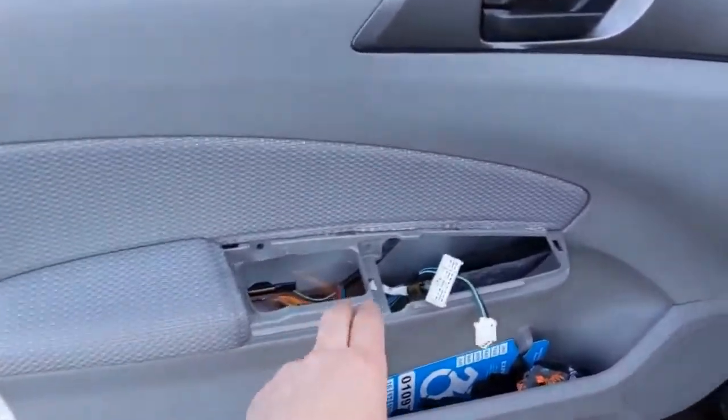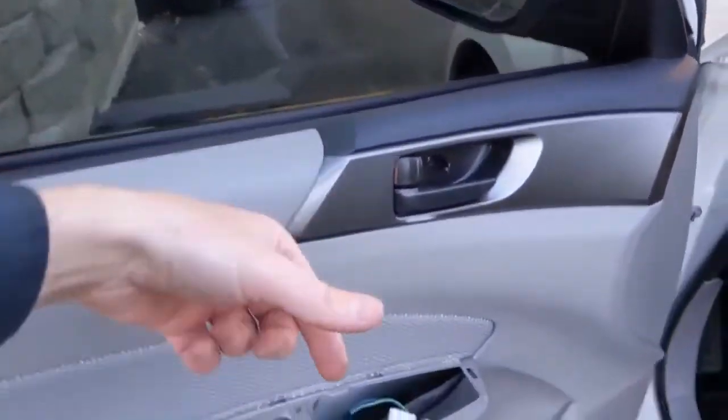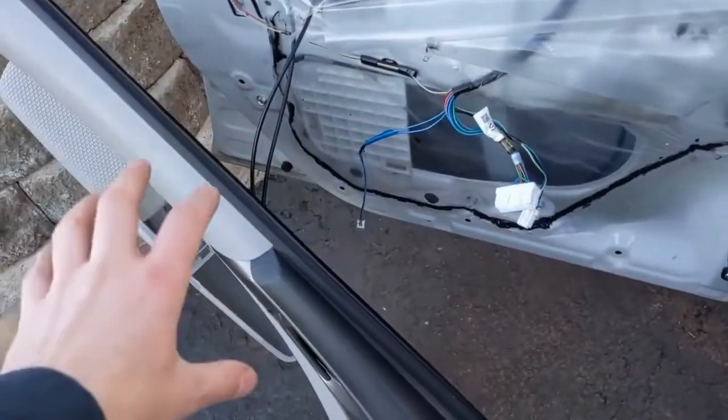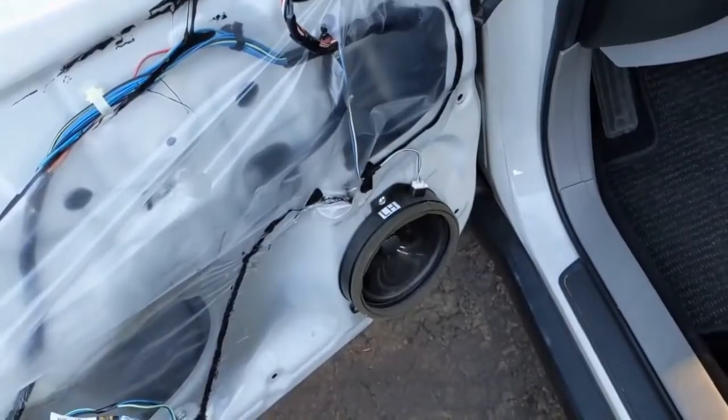Now that all the tabs have been pulled, you can see it's just flopping there. Then you can lift up and then out. Hold on to it while you reach down to get that little connector. Now you can just leave this door panel here — you don't have to take anything else off because all we want is to get access to that speaker.